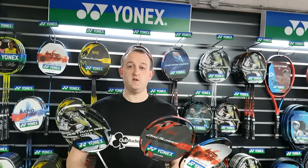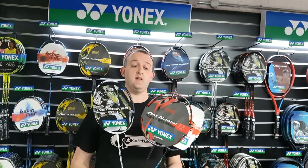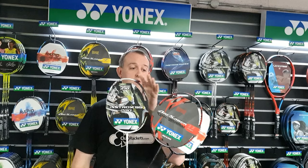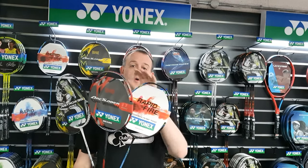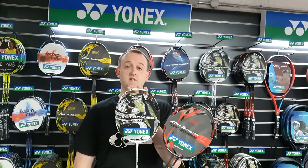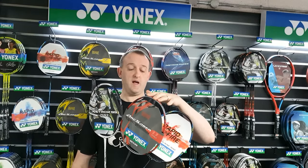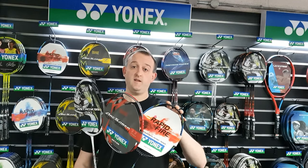So the first choice you're going to have to make when you are choosing your Yonex badminton racket is whether you're going to go for an Astrox, an Arc Saber or a Nano Flare racket. The Astroxes are head heavy, the Arc Sabers are even balanced and the Nano Flares are head light.